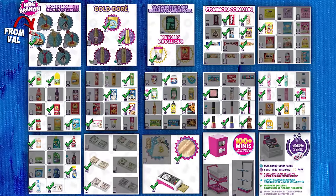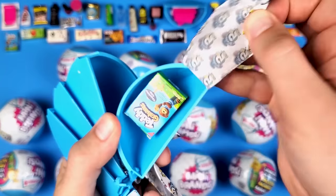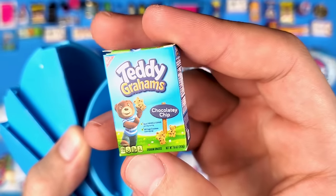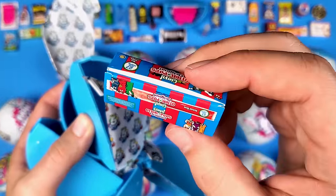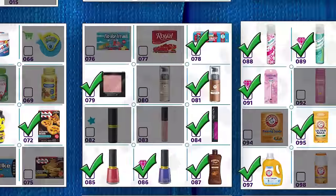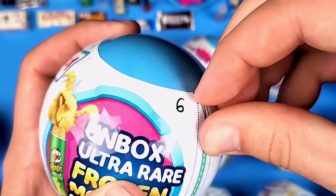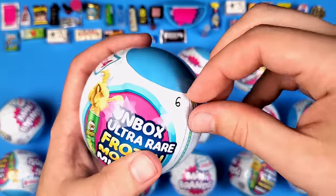Seems like we got some Sun-Maid organic raisins — we already have this mini. And another one — the Teddy Grahams chocolate chip. And look at that — Outer Pops are back! This time it's a different type of packaging called Giant Outer Pops. I wish they had a Mini Brands series called 'No Boxes, No Cardboard — Just Plastic Minis.'